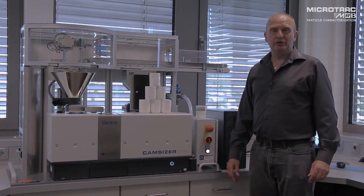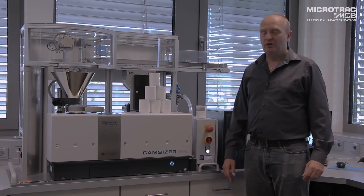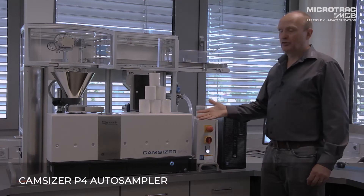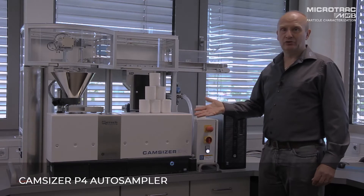Good morning, my name is Andy Wynne, I'm the Business Manager for Retsch Technology in the UK. I'd like to introduce you today to the Auto Sampler for the CamSizer P4 Dynamic Imaging System.